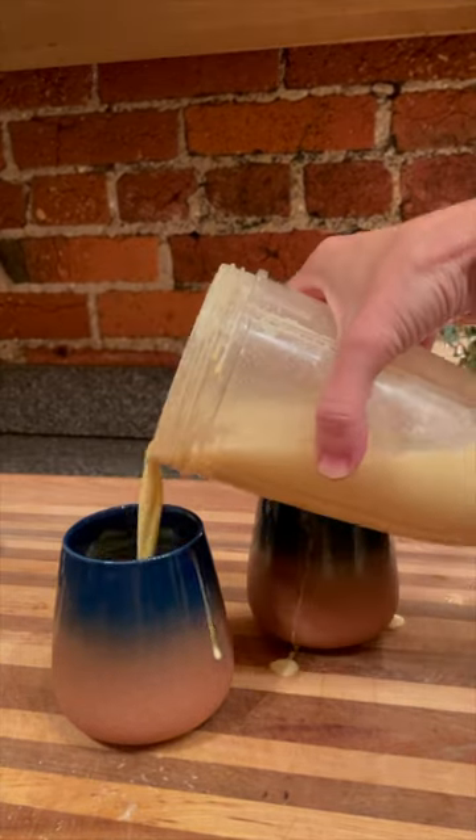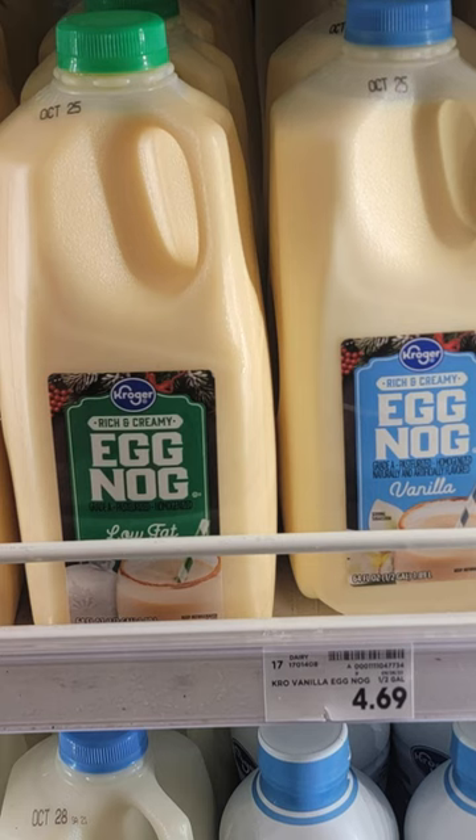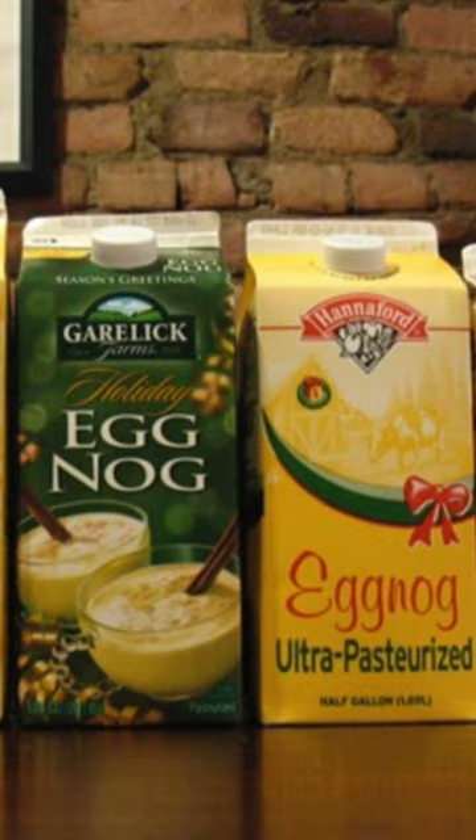Here's a simple seasonal treat for your family: eggnog. True confessions — I used to hate eggnog. I think it's because I only ever tried the store-bought kind. The homemade real deal is amazing.